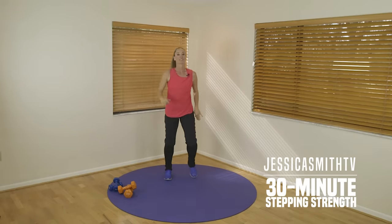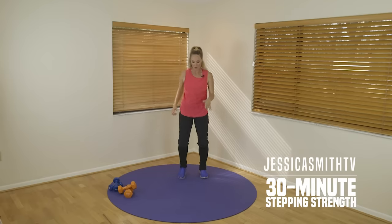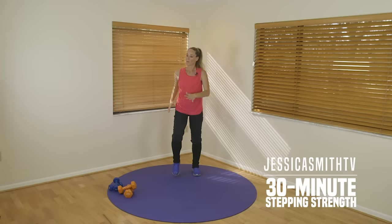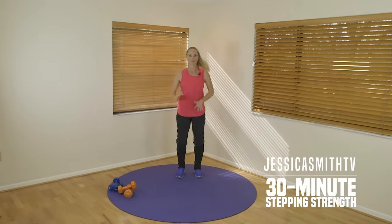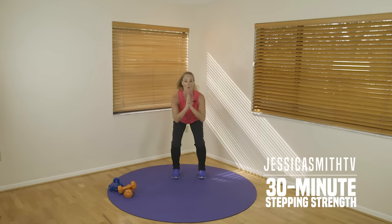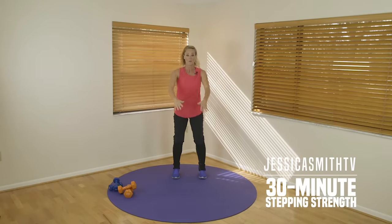Walk and hold it again. Take your feet about hip distance apart. We're going to sit back into those hips, taking a little squat. Remember, we're just warming up so it doesn't have to be too low. Pulse it down for me for three, two, one, and lift. Do it again — down, two, three, lift. One more like this.